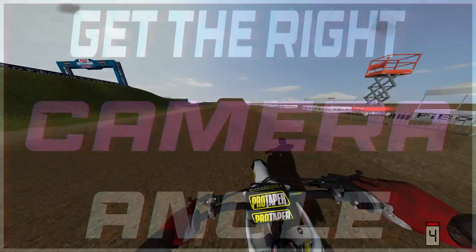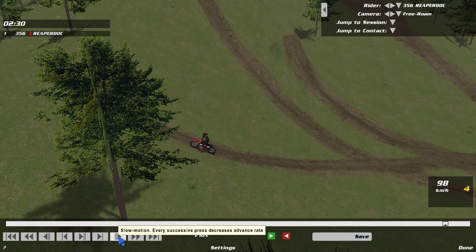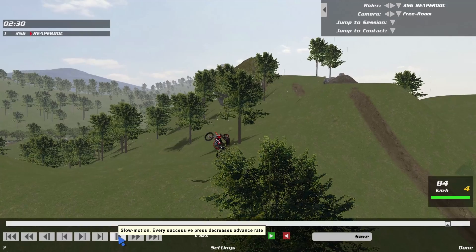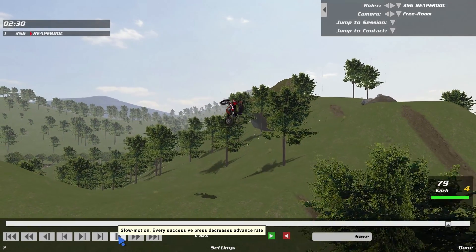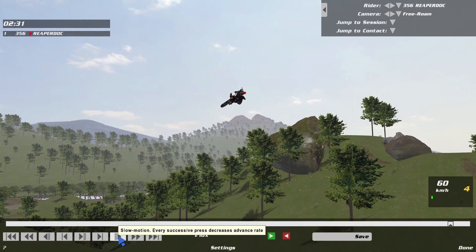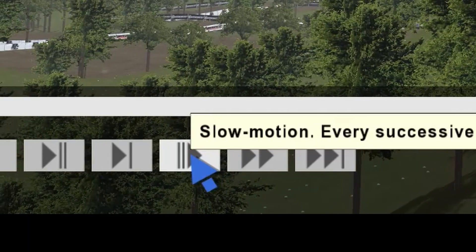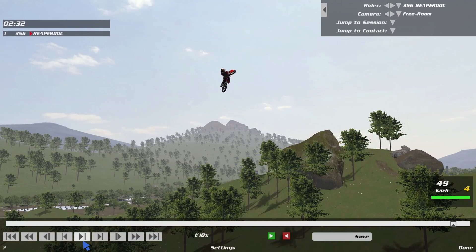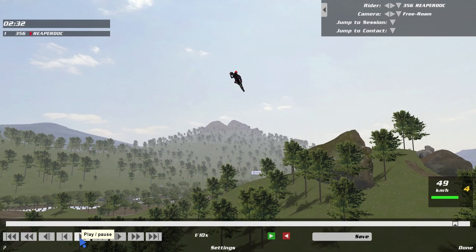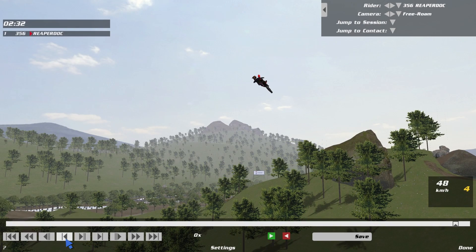Alright, let's jump right into it with my first tip, and that is to get the right camera angle for the screenshot. This is a really simple concept, but worth mentioning. Let's say you throw a fat whip but you don't know exactly the angle that will look best for the screenshot. What I do is go into replay mode, slow the clip way down by clicking this button down here or by clicking 2 on your numpad. While the clip is in slow-mo, I'll change my camera over to free roam and slowly pan around the bike and rider in the air to find the best angle.